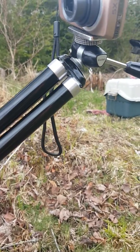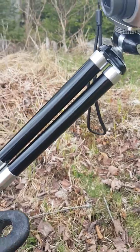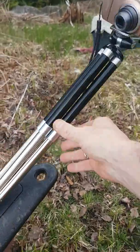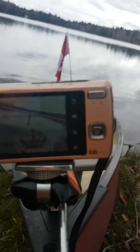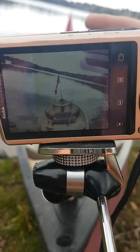It's a standard threaded nut attached to a really old tripod, actually in excellent condition. The legs are extended and threaded all the way down. It's on there pretty steady.